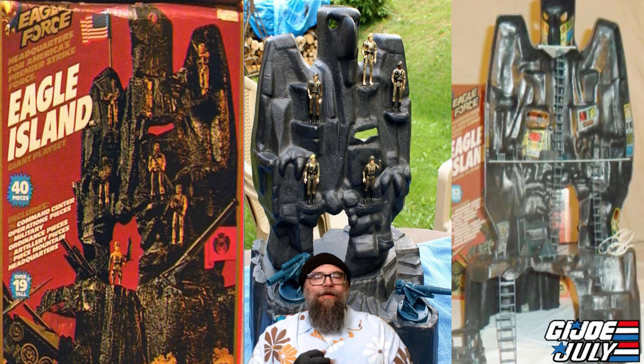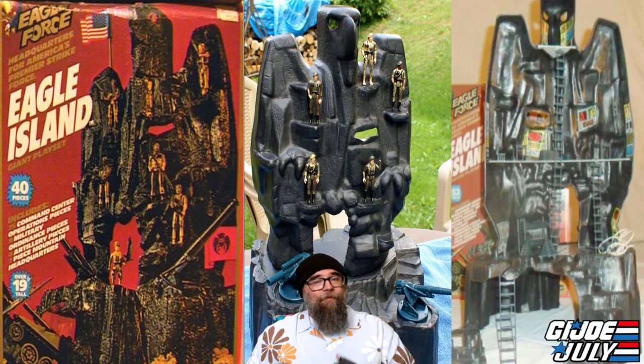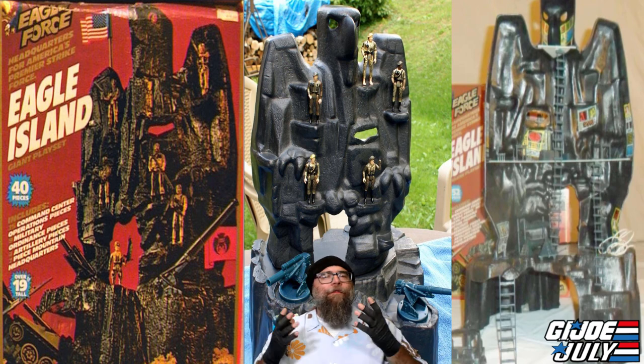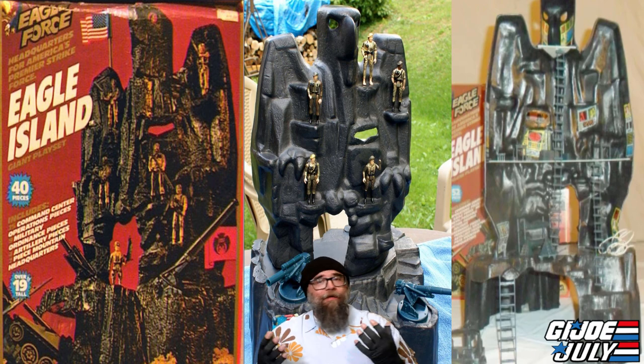Number four on the list is, as the package states, the headquarters of America's premier strike force — Mego's Eagle Force. This was released in 1981. The Eagle Force figures were a little bit smaller and die-cast, but this playset looks like it could be very versatile because, honestly, it's just a lot of rocky outcroppings and steps and stuff. In my opinion, even though these are a smaller scale figure, this playset looks like it would still be pretty fun for your G.I. Joe figures. The front of Eagle Island is a bunch of rocky outcroppings with an awesome eagle head at the top, which fits any military motif because America, eagles — it all goes together.